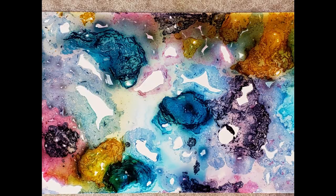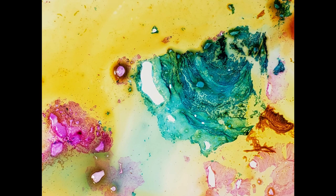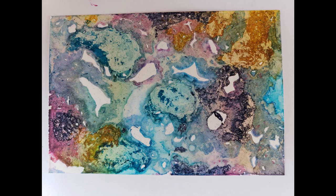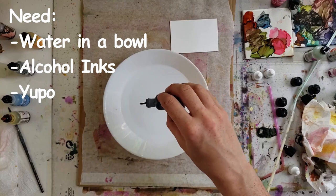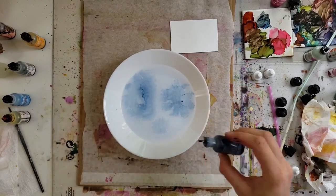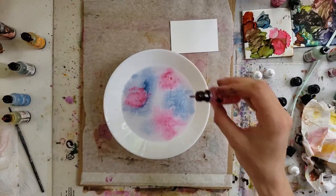Welcome to my channel! Today's video is about how water and alcohol inks react together, so stay tuned, pull up your chair, and keep watching. I'm so excited to try this — it's something I've been wanting to try forever and for whatever reason I haven't, so here goes, let's do it together today.